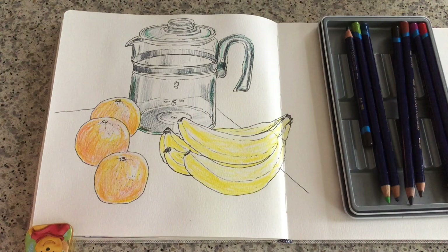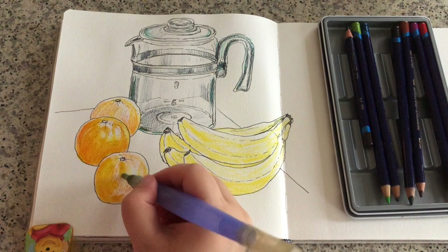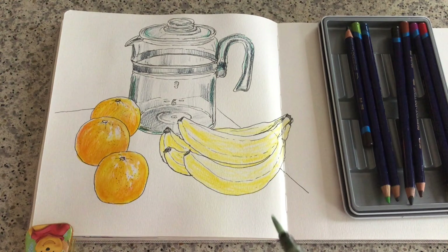Here comes the exciting part. Now I'm using my large tipped water brush — just simply squeezing the brush a little bit. As you can see, the colors are dissolving and all the pencil marks are pretty much disappeared. The colors are much more vibrant and thick than before. This is the nice quality of Inktense watercolor pencils — the colors are very vibrant.